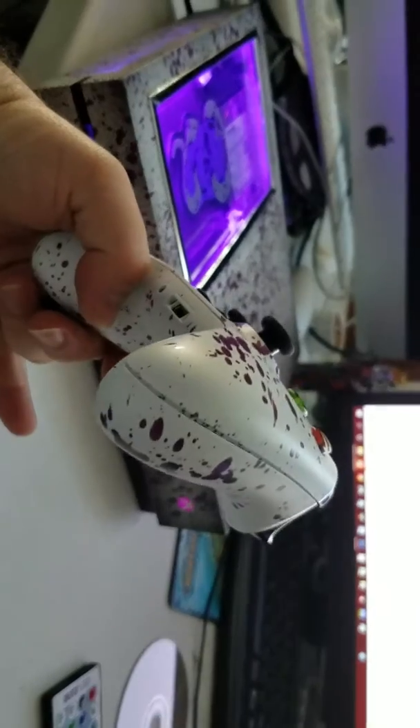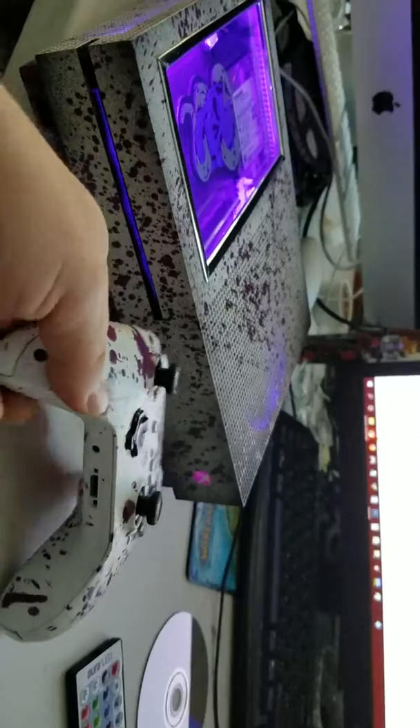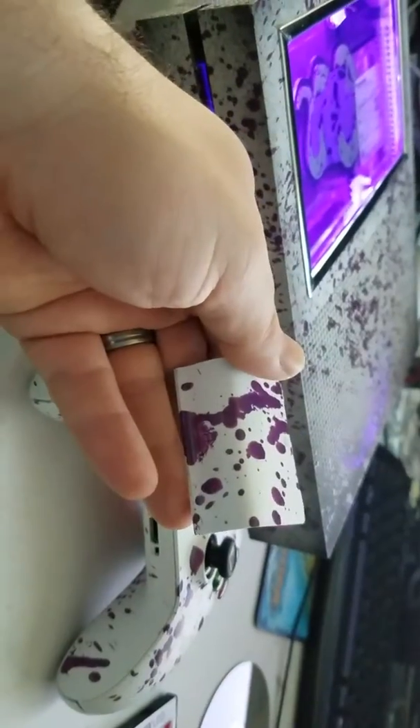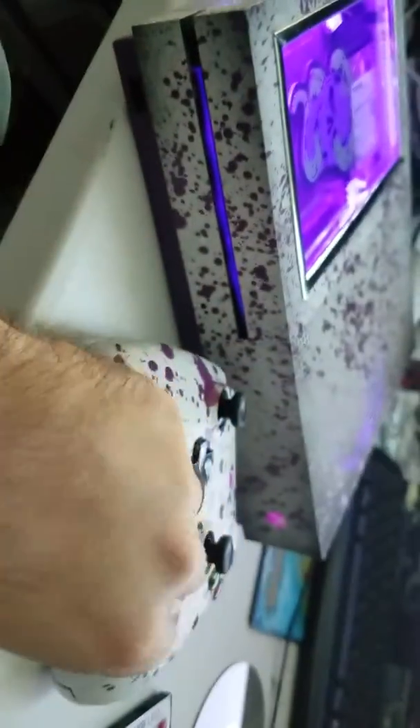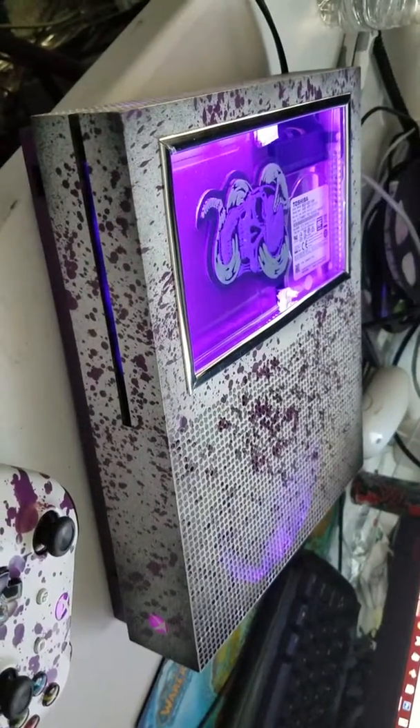The custom matching controller — I just have the back of it off right now because I'm using a battery pack, but the back of the controller is right here. So yeah, thank you for choosing PQ Customs Modjobs for your modified console needs.